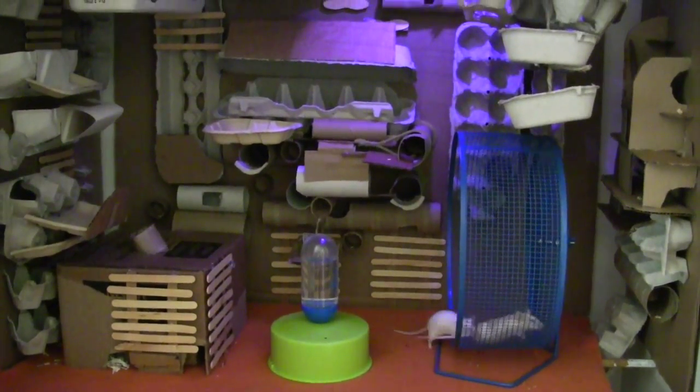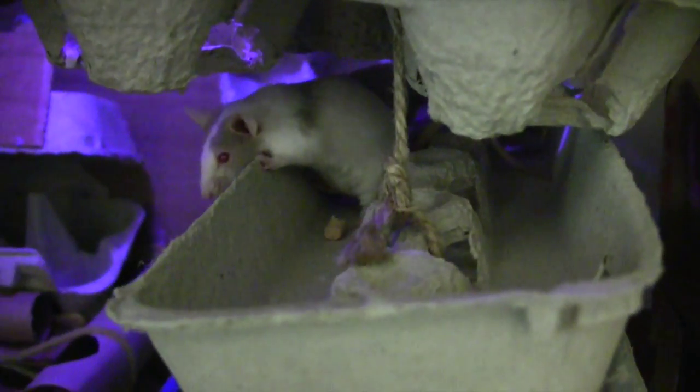If you're looking at just the quality of life for your captive mousie, it's a significant improvement.